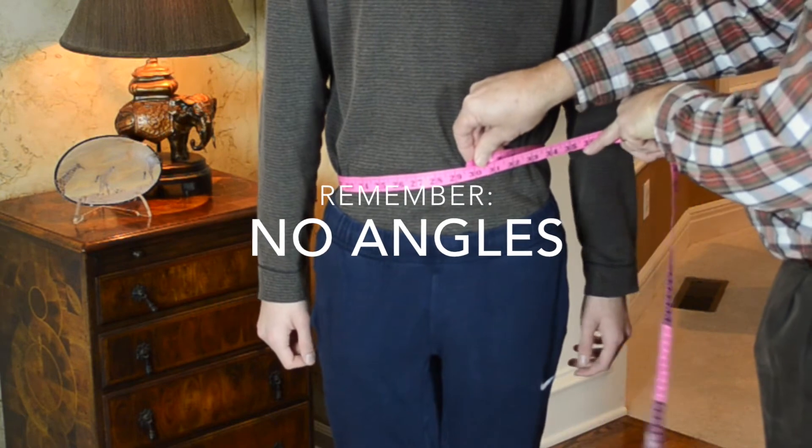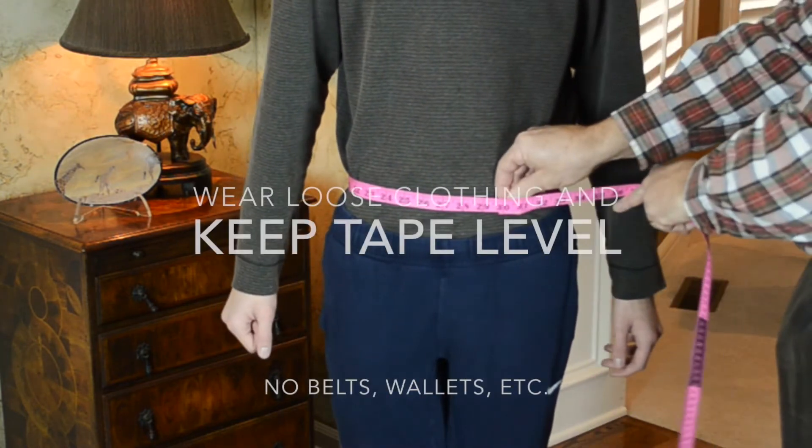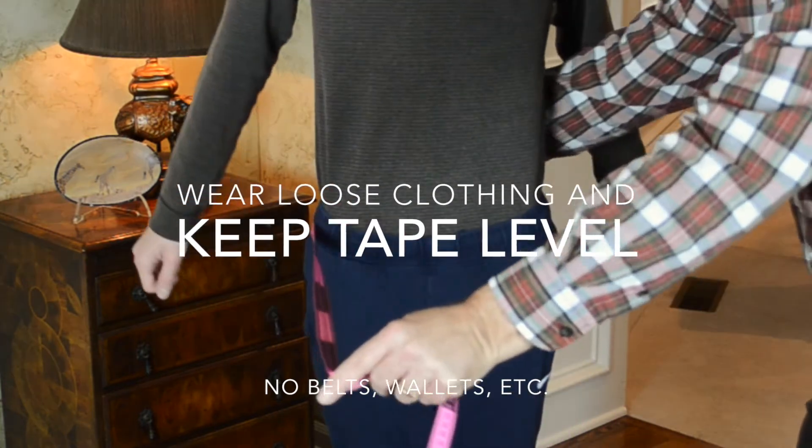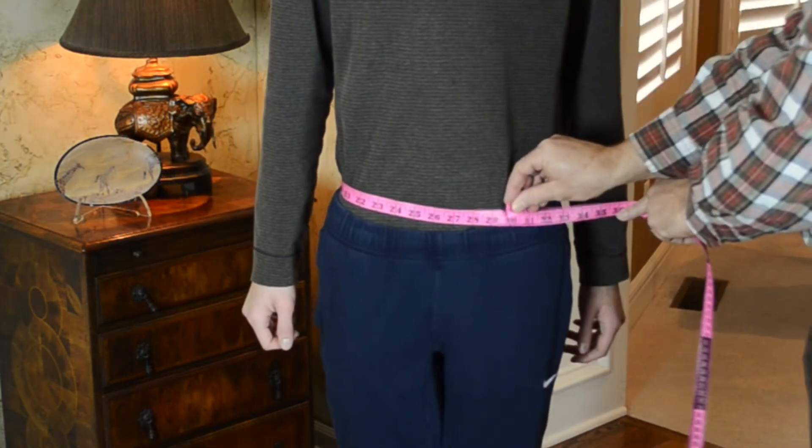Here are some things to avoid. Keep the tape level — no angles. Also, do not measure over belts, don't leave your wallet in your back pocket, and no cell phones.